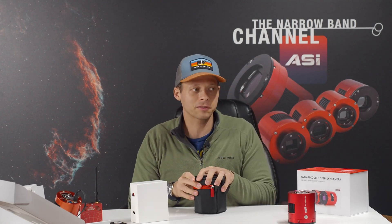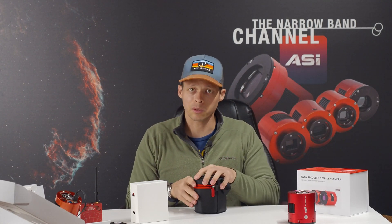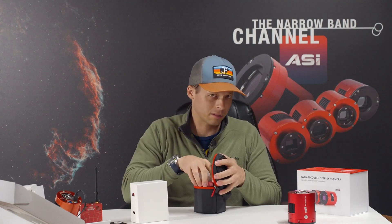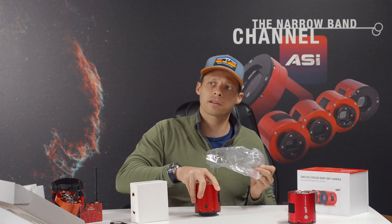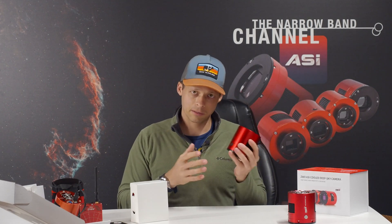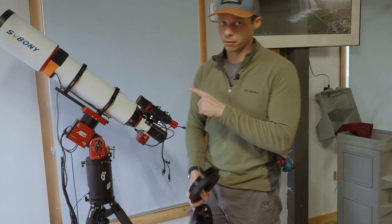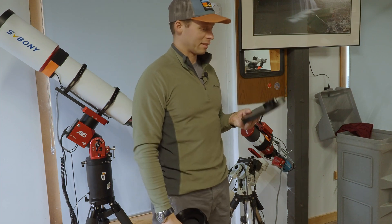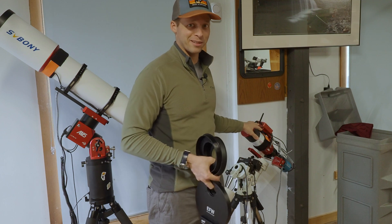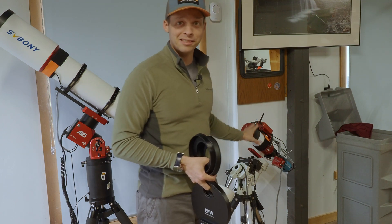I'm going to test it with a couple of different scopes. The main test bed will be my big SV Boney 122-millimeter apochromatic triplet, but I'll also probably try it with the Sharp Star, my little 61 EDPH Mark II, to get a big telescope vs. small telescope comparison. Looking at this filter wheel though — it's monstrous. It's going to be basically the entirety of my small scope's weight, and I'm going to have to seriously rebalance things when I attach it.